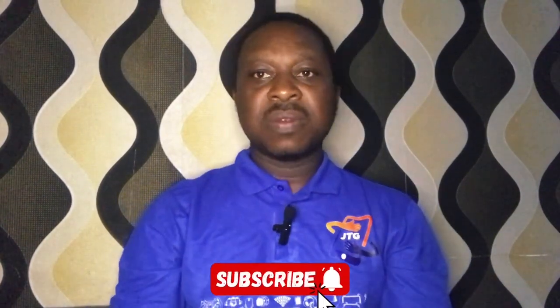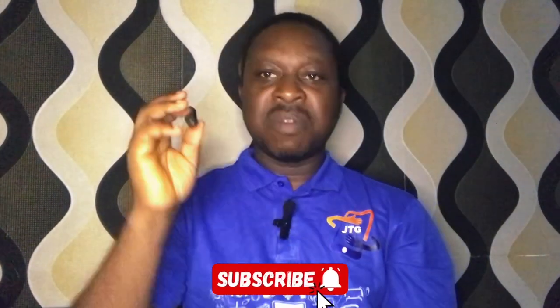If you find this video interesting, please don't forget to subscribe to this channel. Thank you for watching. Have a blessed day.